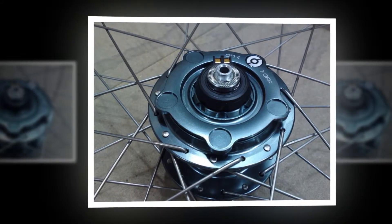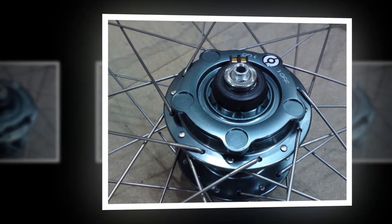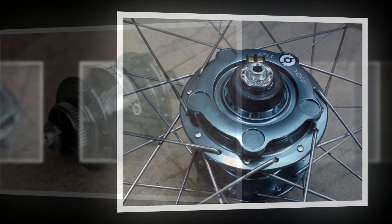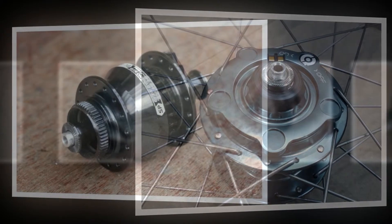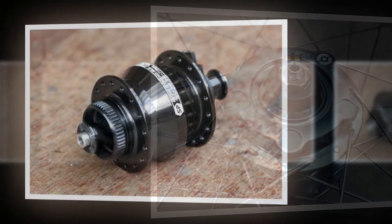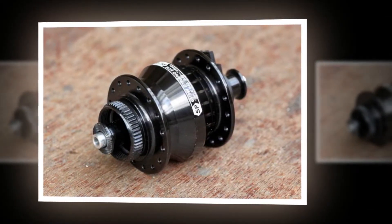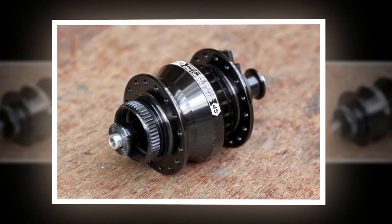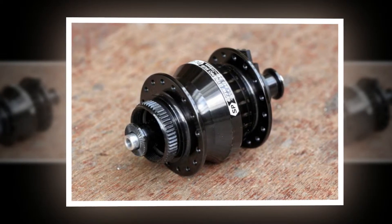It also allows Supernova to do something that other dynamos can't: switch off. Normally your dynamo hub runs all the time, generating power even when you don't need it. The Infiniti 8 has a rotating disc on one side — turning it allows the magnet to spin with the coils so there's no magnetic resistance. Running on triple sealed bearings, the Infiniti is a smooth running hub all the time, and when you turn off the generator it'll spin free, just like a standard front hub.